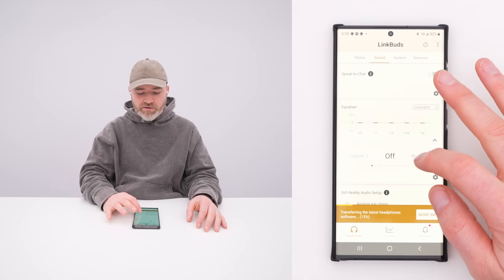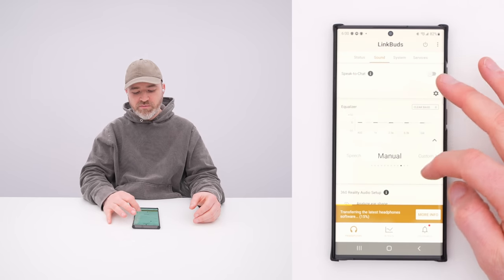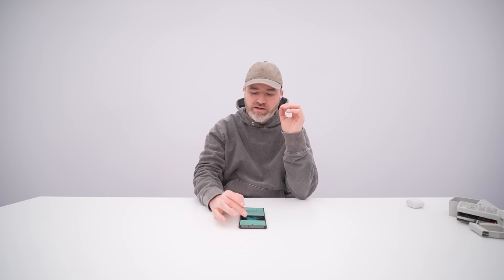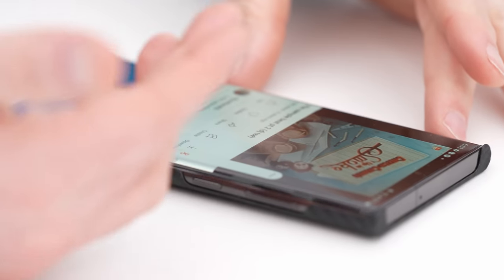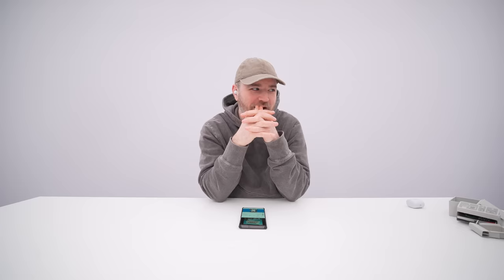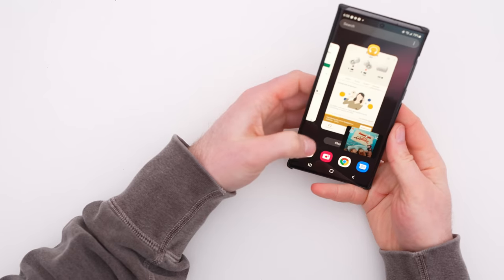You also have an equalizer in the app: your own custom settings, as well as bright, excited, mellow, relaxed, vocal, treble boost, bass boost, speech, manual, et cetera — lots of options for tuning the sound. I think music with a lot of bass is going to be more trouble, because bass really benefits from having a sealed environment to create pressure. I immediately go to max volume and I'm like — it's gotta be louder, right? I might have to head to that equalizer right away. I mean, you can hear it, you can work to it. It's not like there's no pump, no pound. I gotta goof with this.